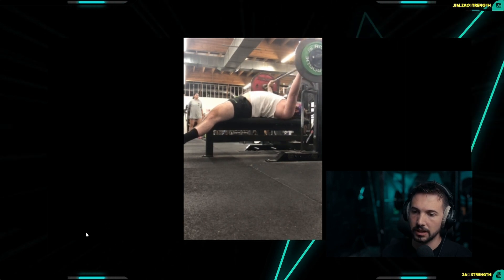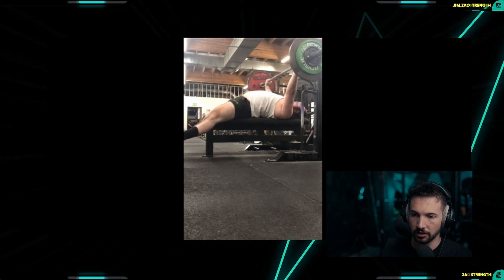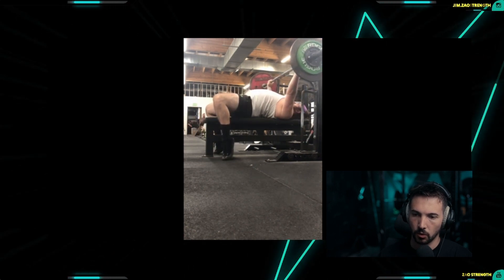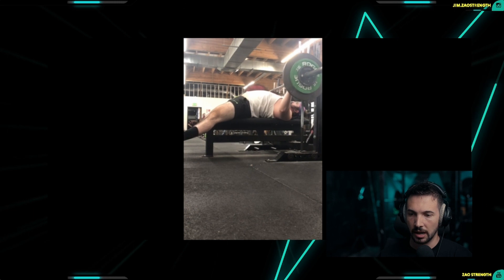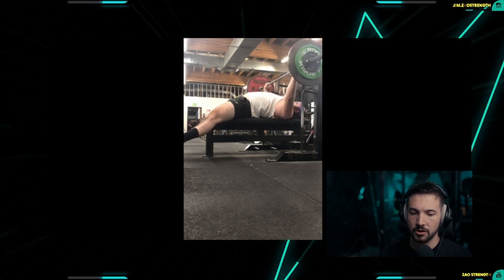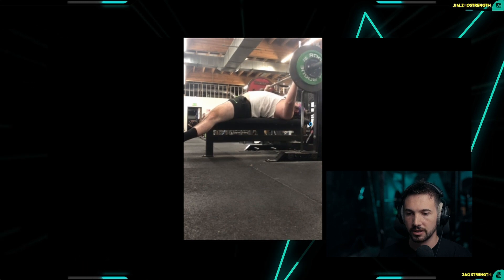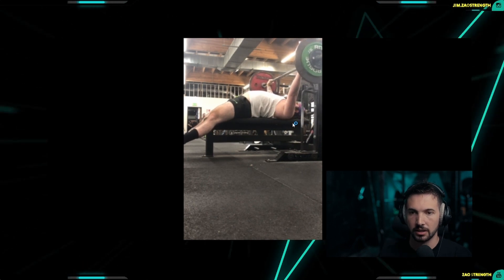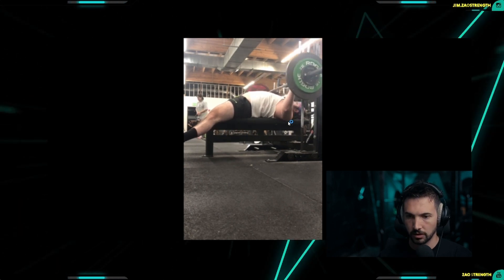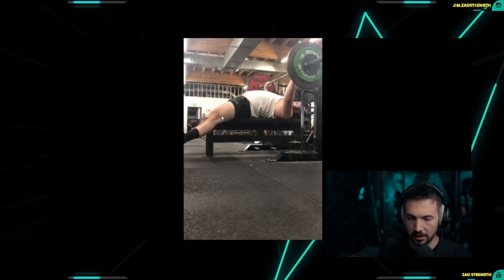During the feet-up bench press, it is an opportunity for us to develop strength without relying on the stability increases we get from leg drive. We still have control over our scapula, but we don't have as much of the reinforced stability from our legs that allows the scapula to stay depressed throughout the full range of motion. However, we can activate scapula depression without the legs.